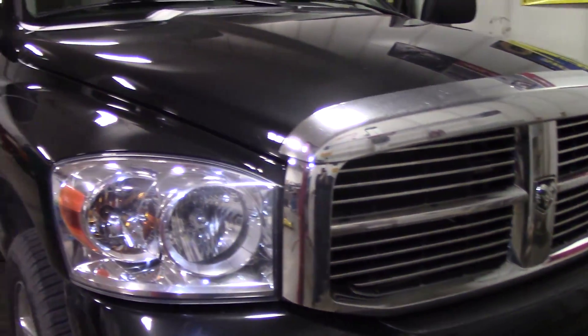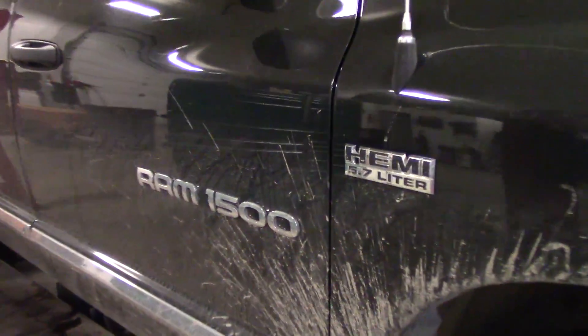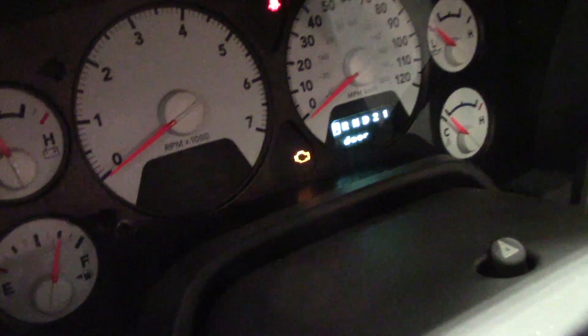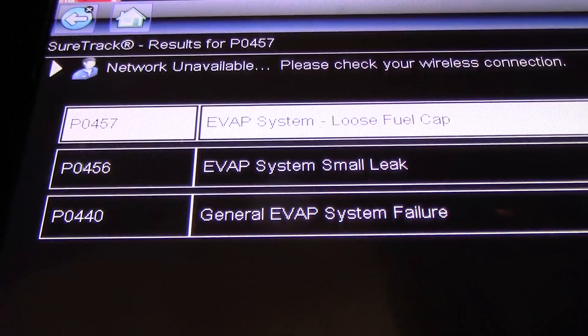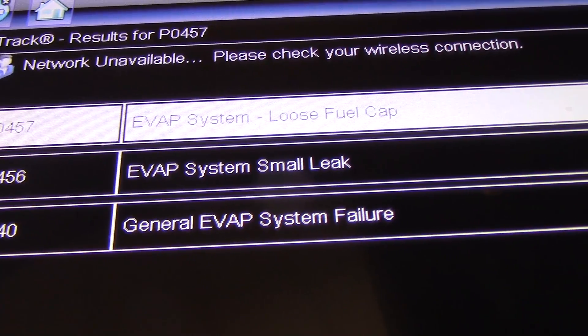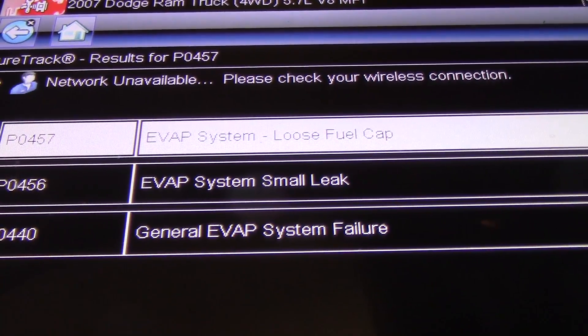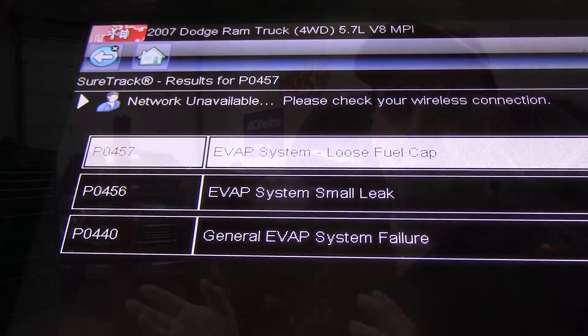We're probably dealing with 2002 through 2012 vehicles where you might have come here after your check engine light illuminated, or maybe your gas cap light was illuminated with a message on the dash about checking your gas cap. You may have a stored EVAP system code — maybe a general EVAP system failure code P0440, maybe a P0452, P0456, P0457 — all going to be related to the EVAP system on these vehicles.